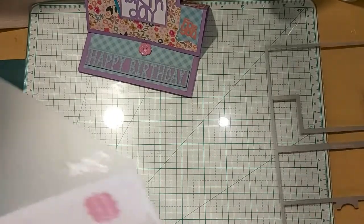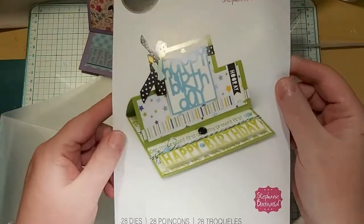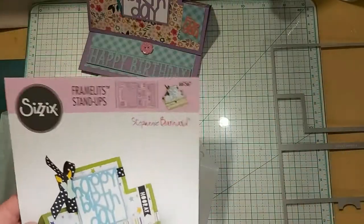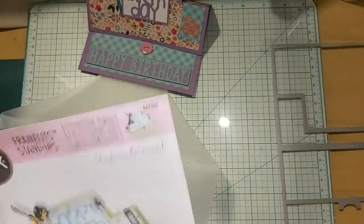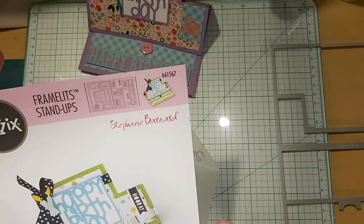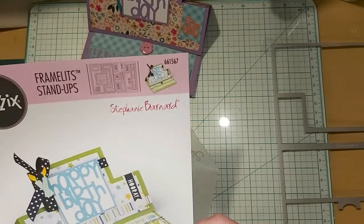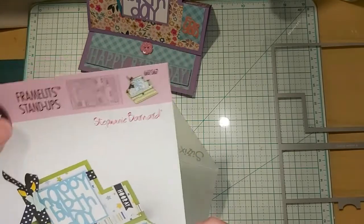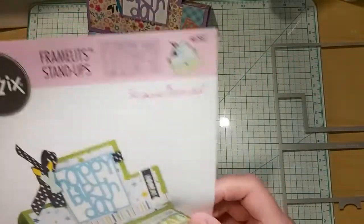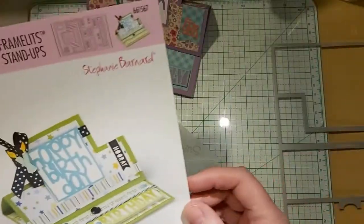What it comes in — this is their card on the front. By the way, I'm not affiliated with Sizzix or anything like that. This is a Stephanie Bernard Framelits Stand Up card, is what they call it. I call it an easel card. It's got 28 dies in it, so we'll quickly go through those.